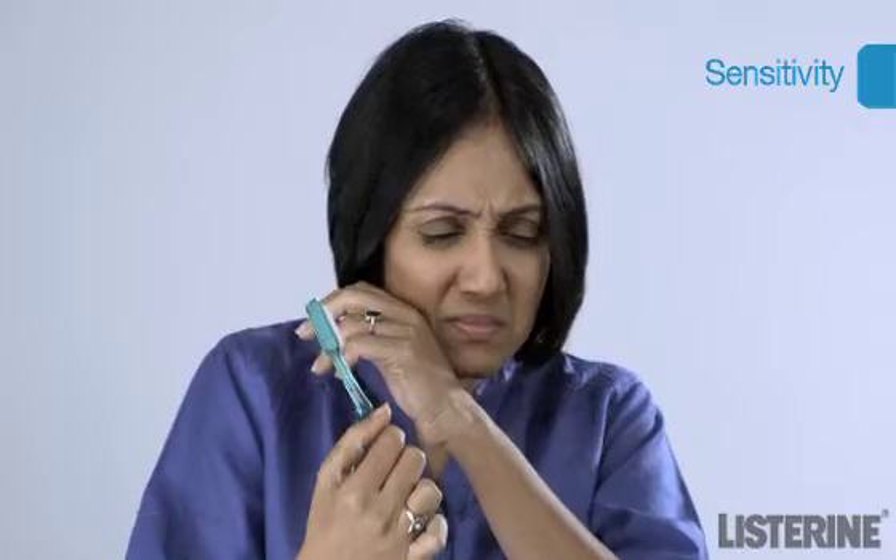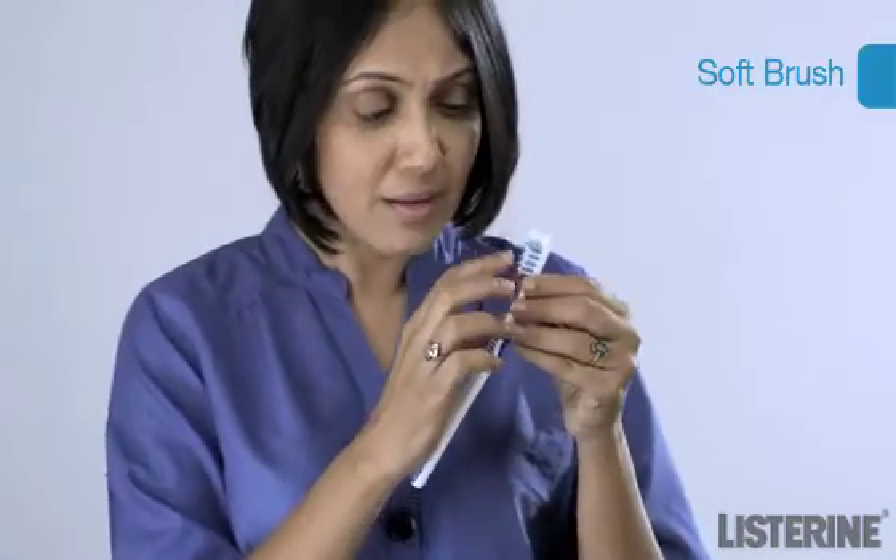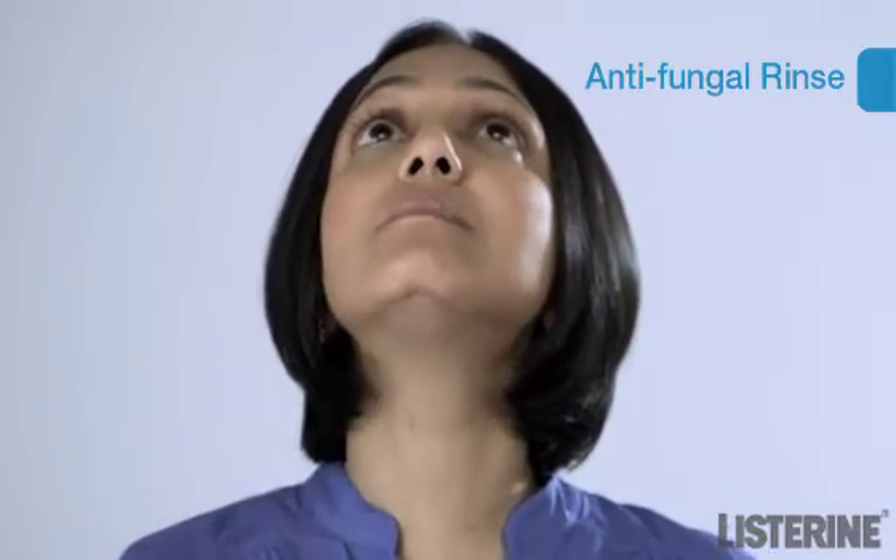Oral thrush causes sensitivity in the mouth, making it difficult to maintain regular oral hygiene. The easy way to cope with this problem is to use a very soft brush. You could also use an anti-fungal rinse containing 3% hydrogen peroxide. These tips will help you recover from oral thrush while maintaining oral hygiene.